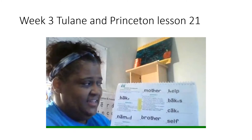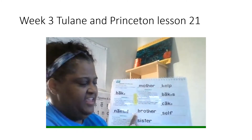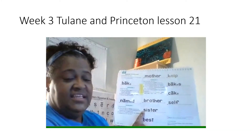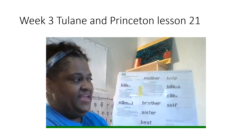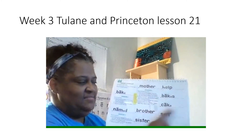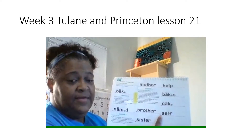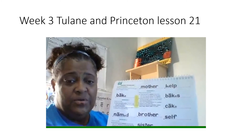Then we're going to read them the fast way again. Get ready. Yes, mother. Get ready. Yes, brother. Get ready. Yes, sister. Get ready. Yes, best. Get ready. Yes, help. Get ready. Yes, bakes. Get ready. Yes, cake. Get ready. Yes, self. Good job reading all those words the fast way.